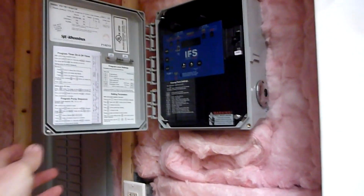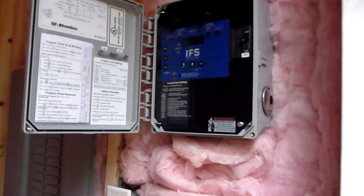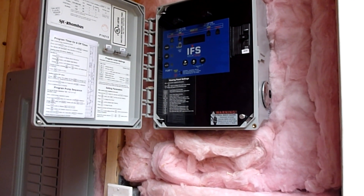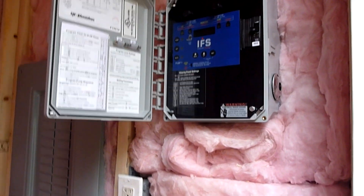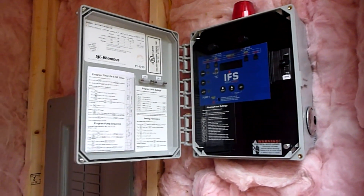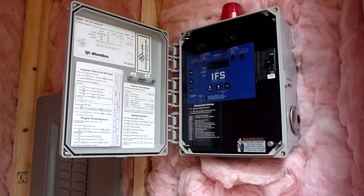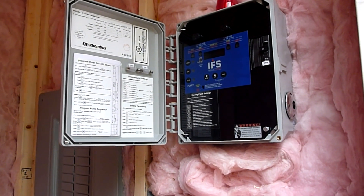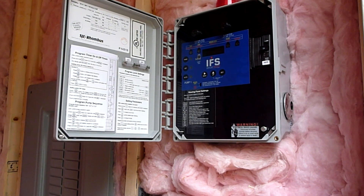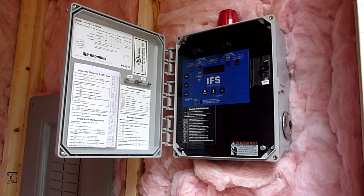This here is the controls for the septic system — the SJE Rhombus IFS, the Installer Friendly Series control panel for the dosing. I really like these things; they are very easy to use, simple to set up, and they work well. Makes for a nice clean installation. This is being used in conjunction with a sea-level float transducer — it replaces all the floats and uses a pressure transducer to sense the level of the effluent in the tank. The controller reads that, and it's as simple as programming in your levels for where you want all your various events to happen. Changing settings is as simple as pushing a couple buttons — no climbing in the tank, ripping out floats, and playing with them.